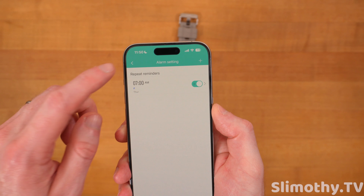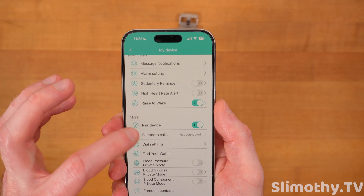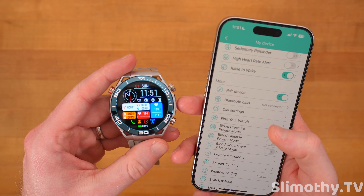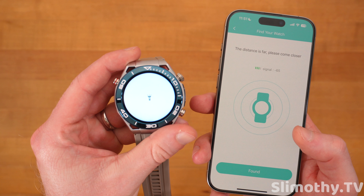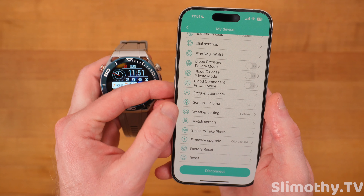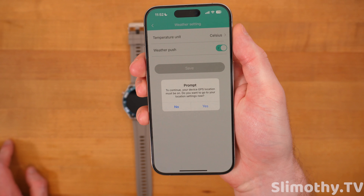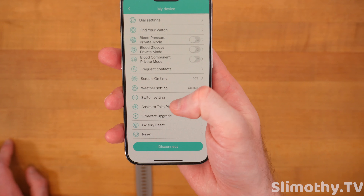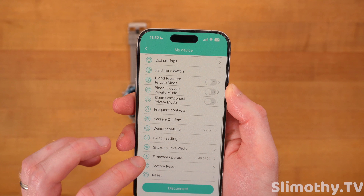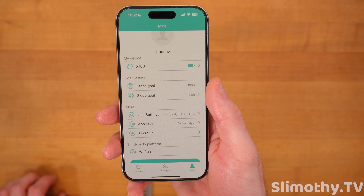On the profile side, you can edit some of these settings — you can see the battery, change the alarms, and change your message notifications. You can turn any of these on or off — sedentary reminder, high heart rate alert, raise to wake, dial settings. There's also a find your watch feature that goes off on the watch and gives you a signal to tell you how close it is. Frequent contact, screen on time, weather setting, firmware upgrade — it's on the latest version — factory reset and reset.